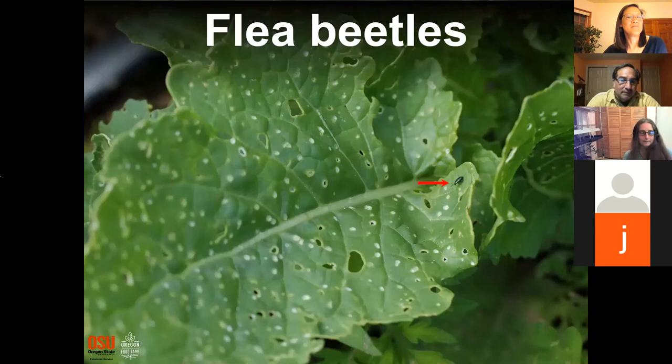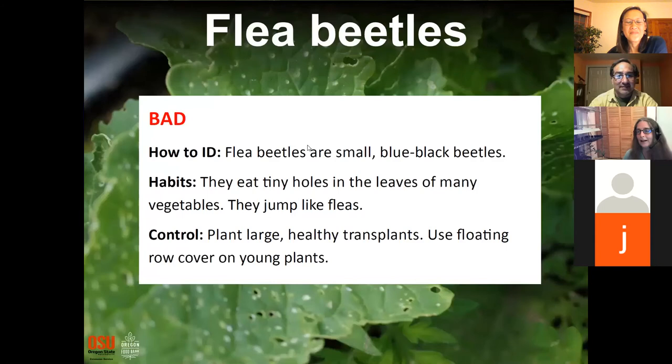Flea beetles — bad! I went 10 years without having flea beetles in my garden, but they can really attack tomato plants, collards, broccoli, and nasturtiums. They're often not something you caused personally — they tend to hit the whole area at once.